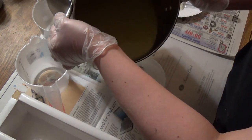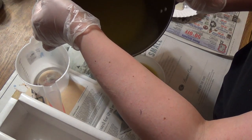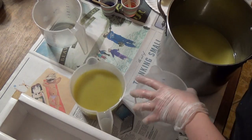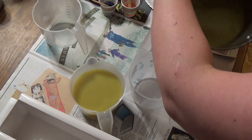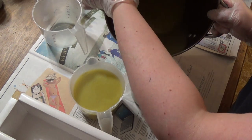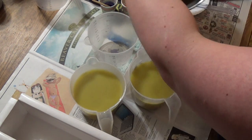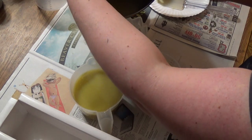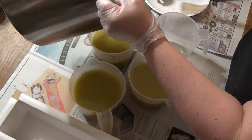So we're just going to split this evenly. I didn't even figure out how much would be in each cup, so I'm just going to start splitting it up and we'll just make it work here. I'm pretty sure I put way too much in that first cup. We've got four colors here.